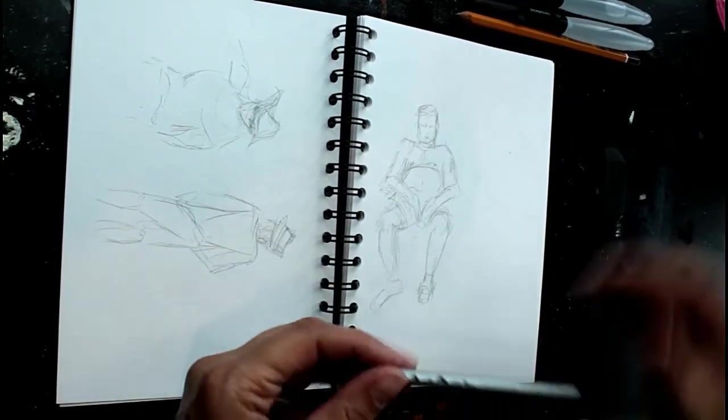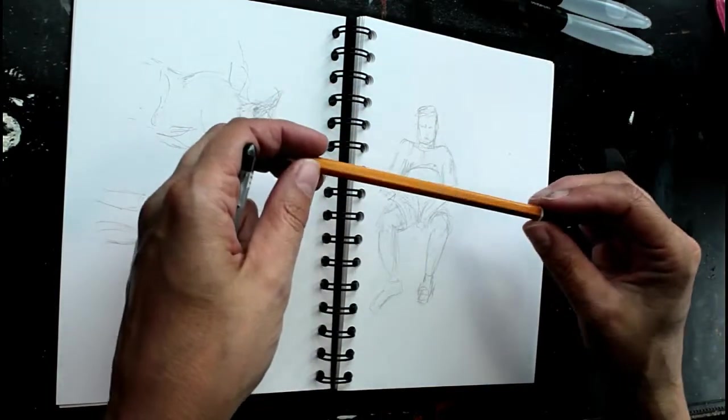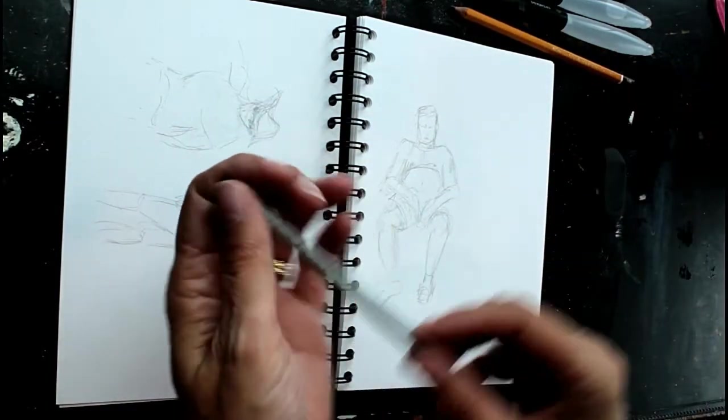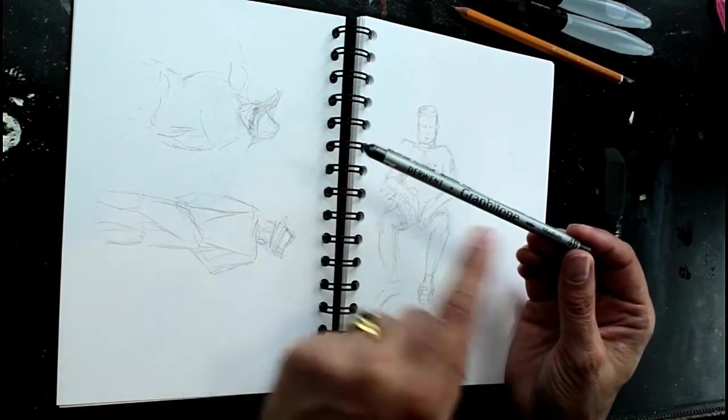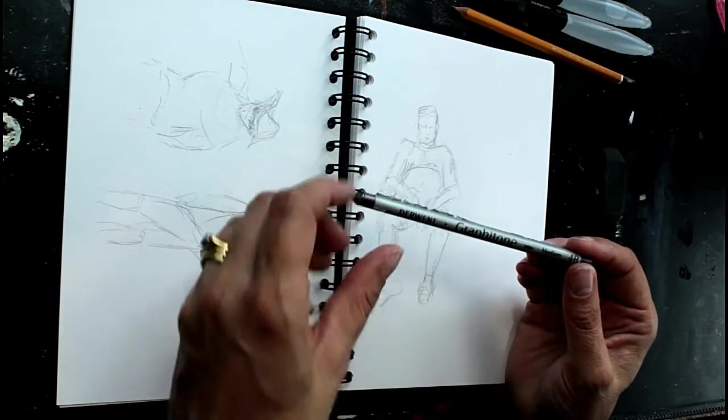As well as my ordinary pencil - it's just an HB - I'll sometimes take a Graphitone instead, or as well. Like I said, tailor it to what you want and how much space you've got.